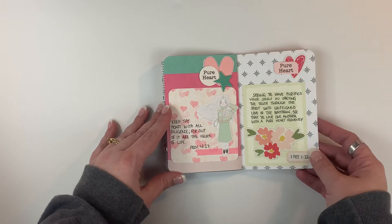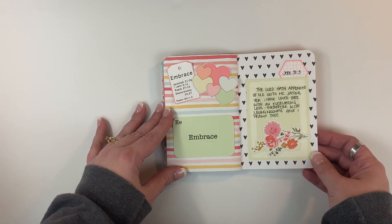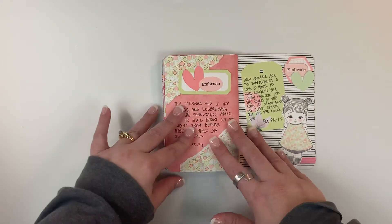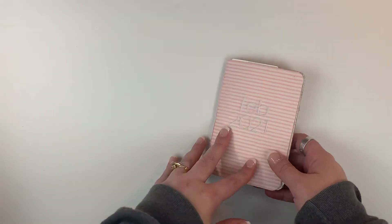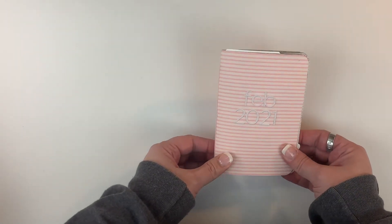This is still 'Pure Heart,' and then moving into 'Embrace.' This is the last week that I can fit in this book, and then I will move into my March book with the last word which is 'Comfort.' But anyway, I just wanted to do a quick flip through of this book.